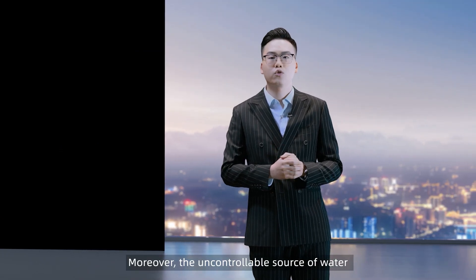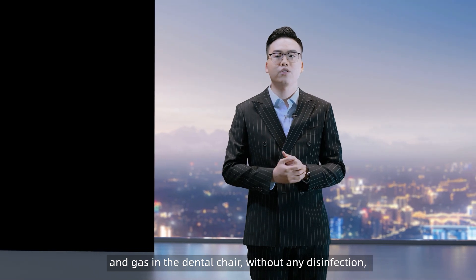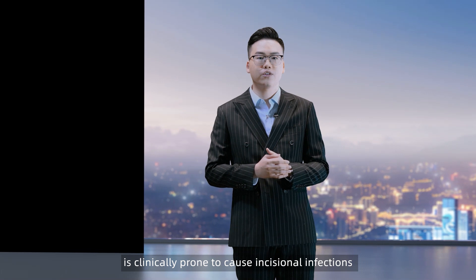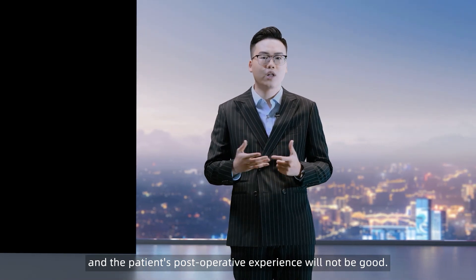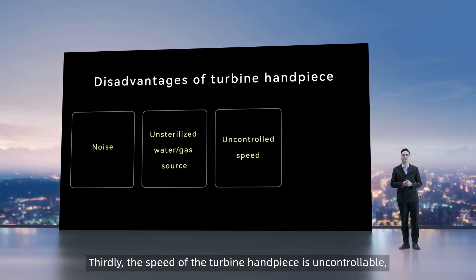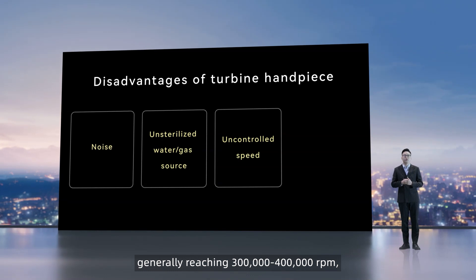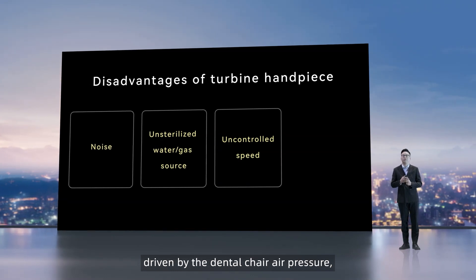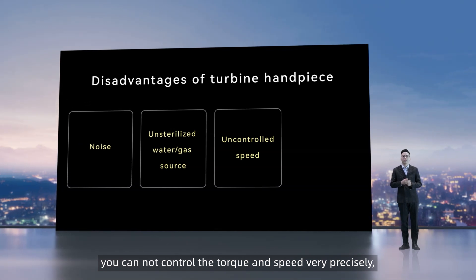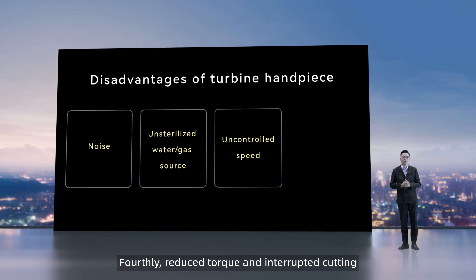Moreover, the uncontrollable source of water and gas in the dental chair, without any disinfection, is clinically prone to cause incisional infections, and the patient's post-operative experience will not be good. Thirdly, the speed of the turbine handpiece is uncontrollable — generally reaching 300,000 to 400,000 RPM driven by dental air pressure — so you cannot control the torque and speed very precisely, which can bring trouble to doctors and easily cause swelling.